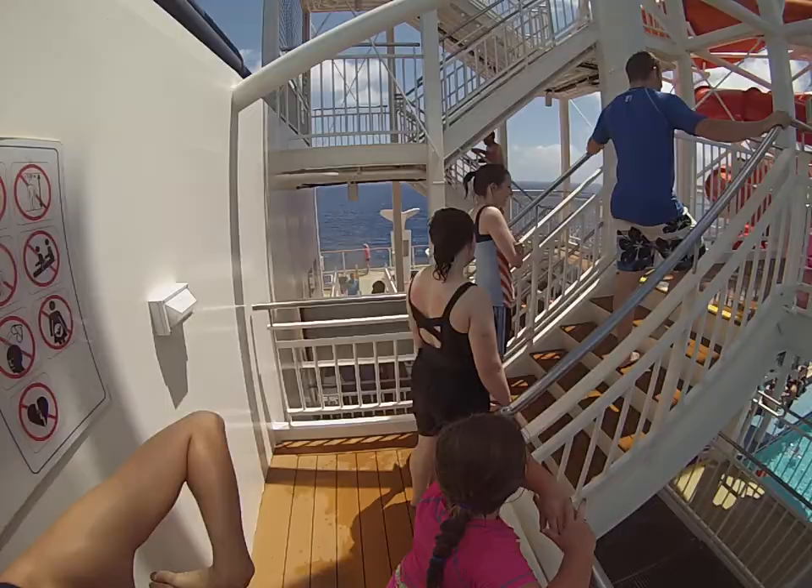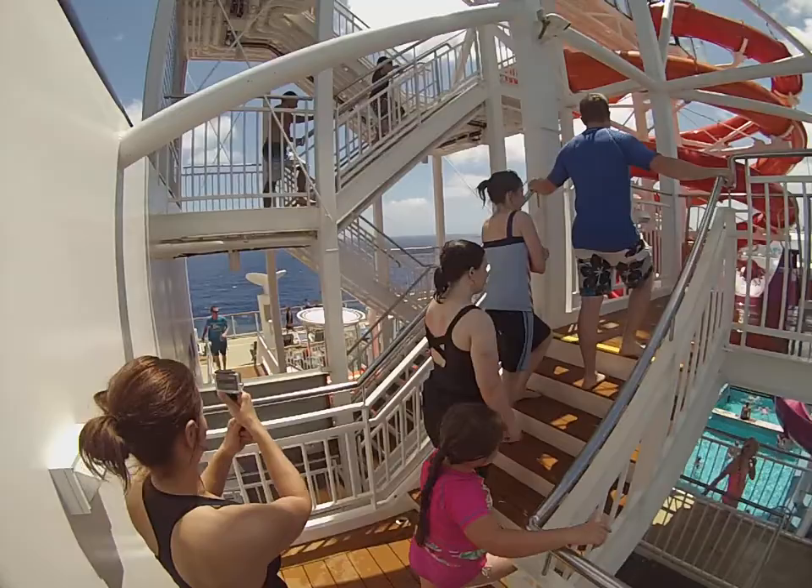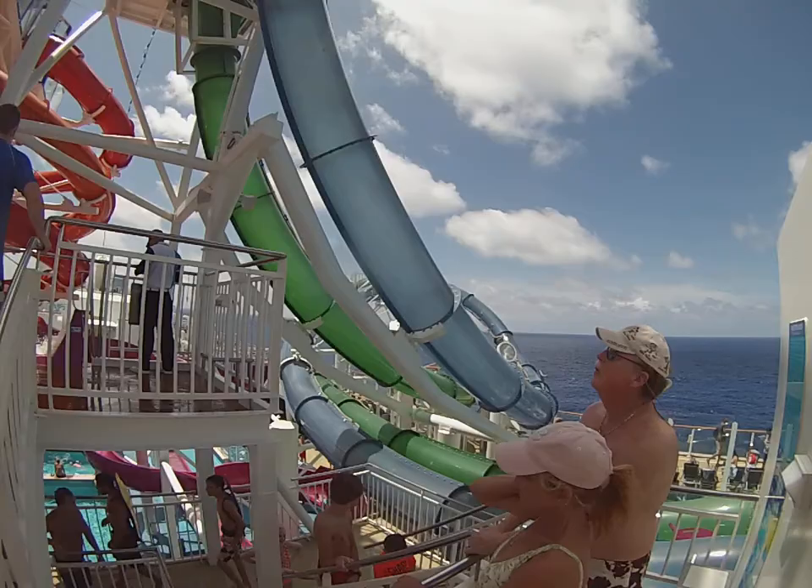Oh my god, look at the view. This is awesome. It's got this way too. You can almost tell when it's deeper.